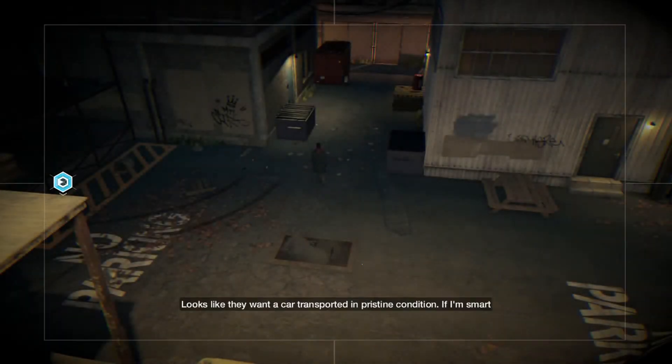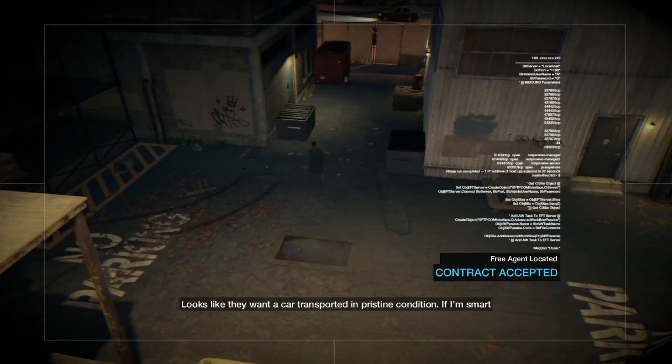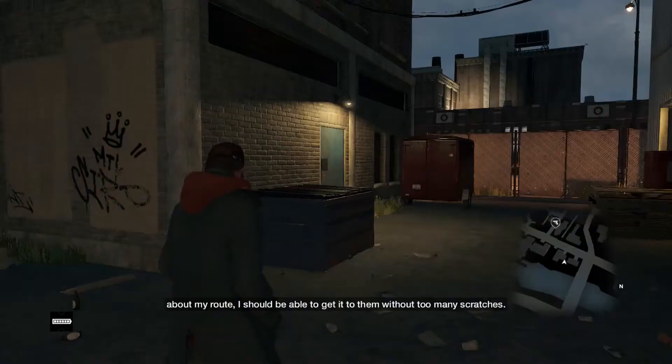Hello guys, and welcome back to another video. Today we are playing Watch Dogs once again. If I'm smart about my route, I should be able to get it to them without too many scratches.